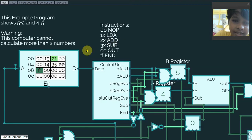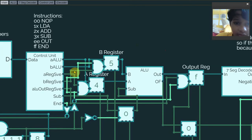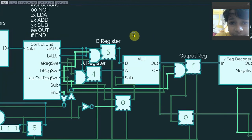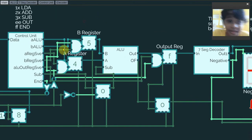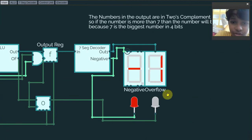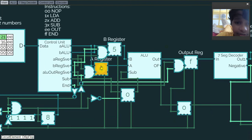The B register uses instruction 2, which means add. That means it will load 1 into the B register from that second number. The number goes to the B ALU. Just like the A register save, if the clock signal is low and the B register save is on, the clock signal will turn on in that register and be saved. The output instruction: if the clock signal is low and the ALU output register save is turned on, it will save that output number from the ALU to the seven-segment decoder and show it on the display.